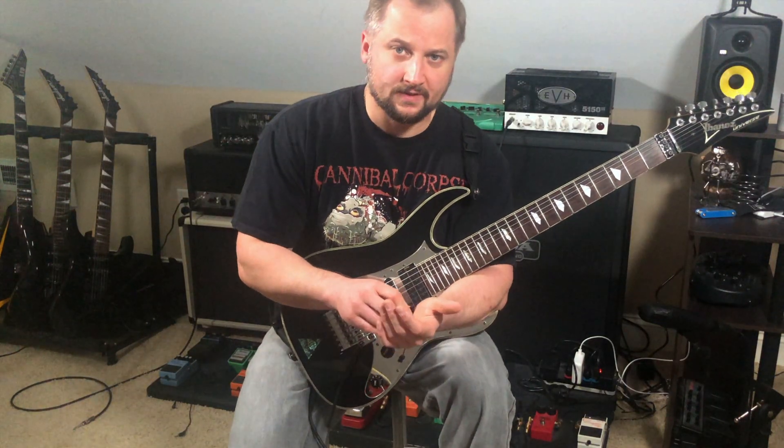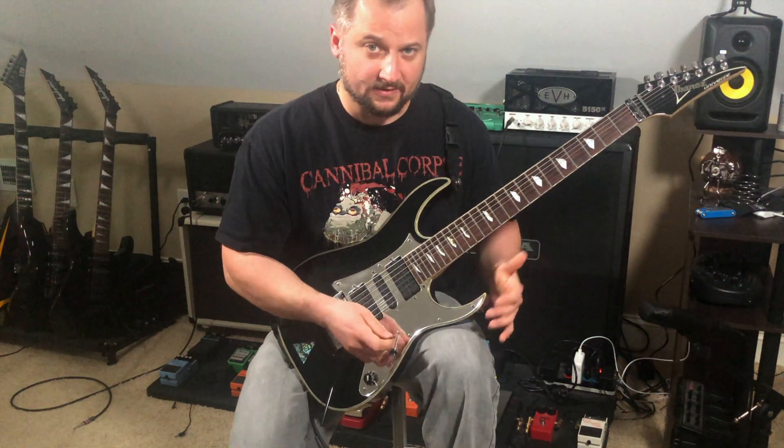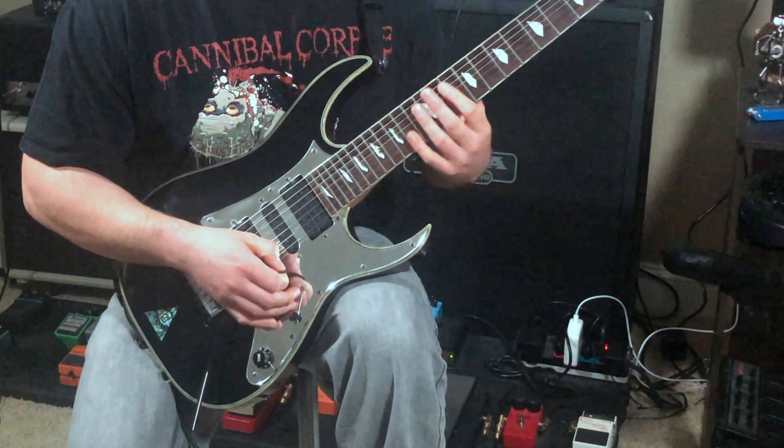I come out of that modal run with a sweep arpeggio — it's a root one B minor arpeggio across five strings. The section in its entirety sounds like this, and here it is a little slower.